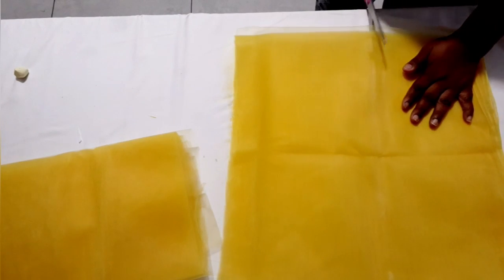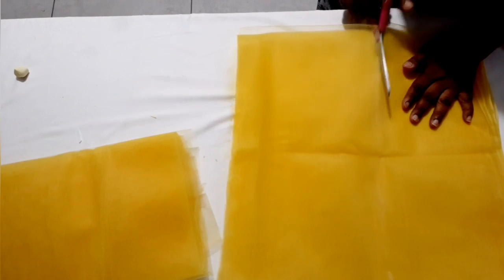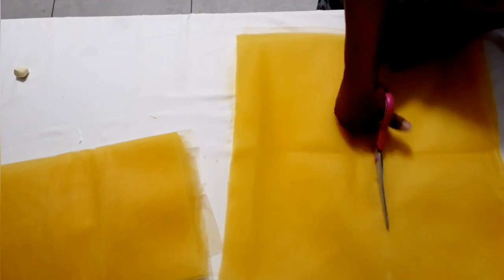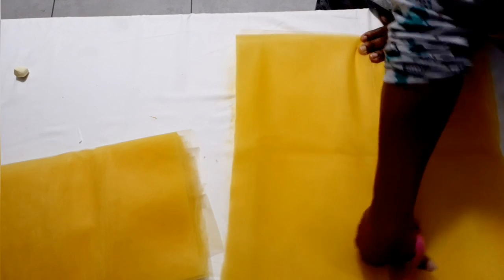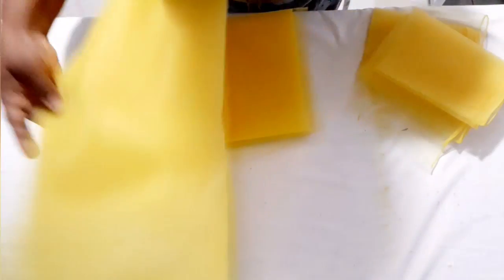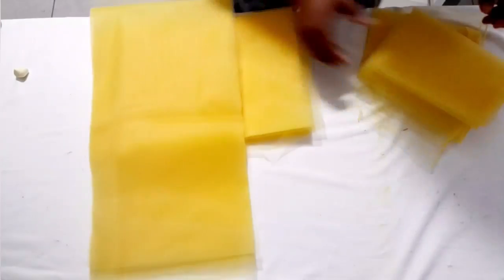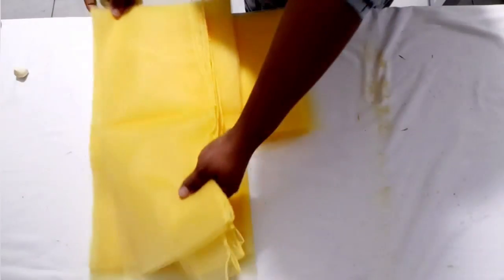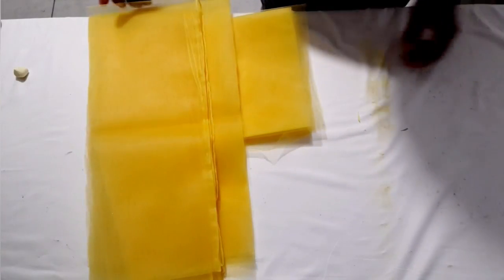I'm going to cut it out. Now this is what I have: this is the first layer, this is the second layer, and I'm going to leave this one — it's about eight inches — for the third layer. It's going to be like this.